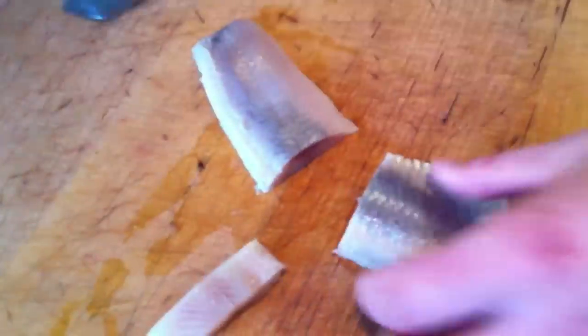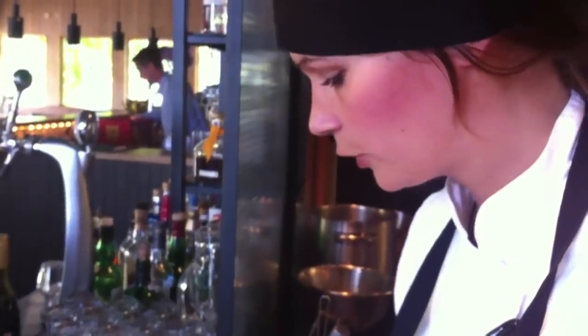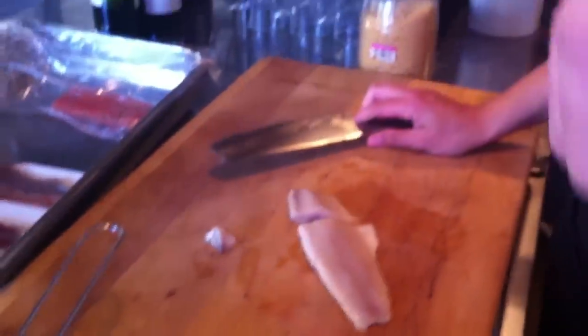We get the herring in big buckets — it's salted. You can taste how salty it is before we process it. We rinse it first. This one is not rinsed yet, but before we pickle it, it's rinsed in water for three hours. After rinsing, it should still have a little salt left, but not too much. So you can feel that it's not as salty.